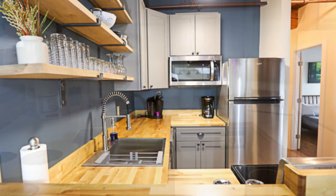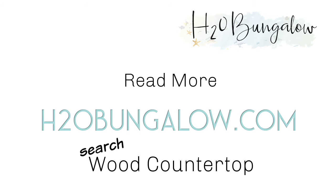You can download my instructions and supply list on my blog at H2OBungalow.com — search 'wood countertop'. There's also a link to my post in this video description too.